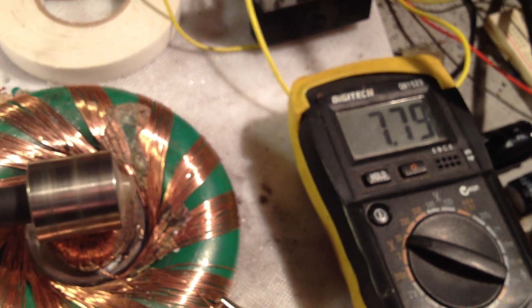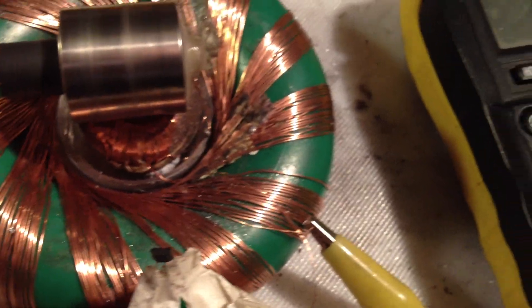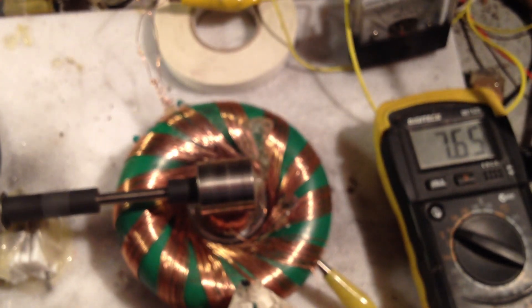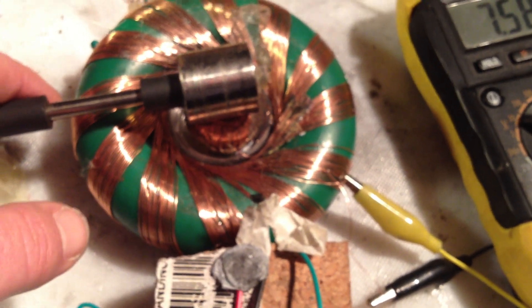I bugged something. Don't know what it is — I bugged it again. Something is shorting out somewhere I think. Could be that the drive coil is shorting out. Just disconnected it. Spinning fine, but I think the drive coil is shorted out.